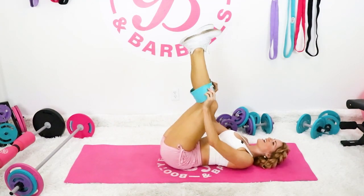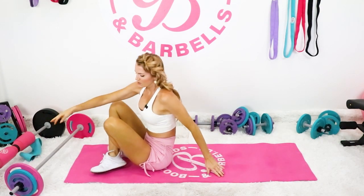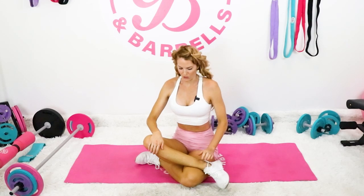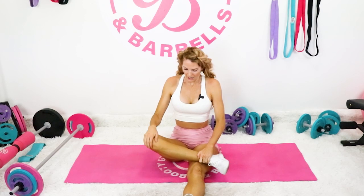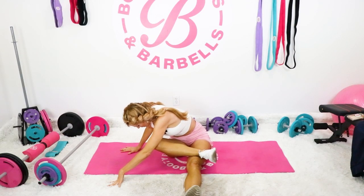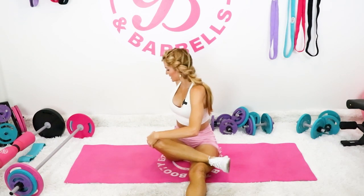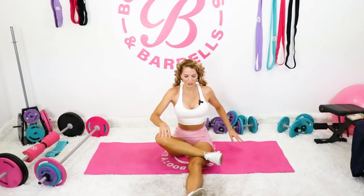Feeling super accomplished and grateful for completing today's workout. Always wanting to end with a nice stretch, so whatever stretch works best for you — you can follow mine or do your own. Crossing the legs over, you can make it a little easier with one leg out in front while the other one crosses over. Reach those arms up, take a nice deep inhale, then lean over that bent leg. Good — twist and look behind, then twist the other way.